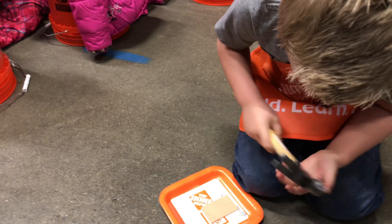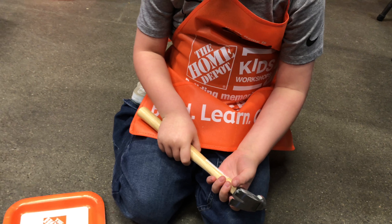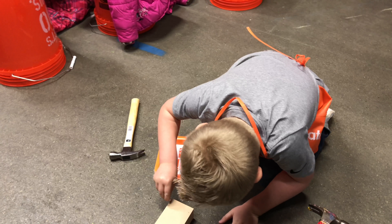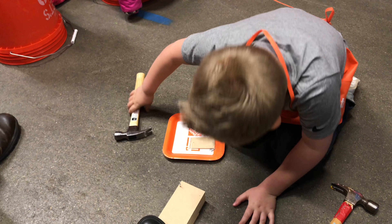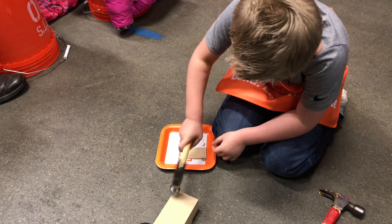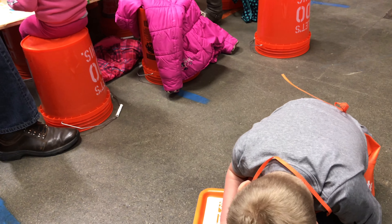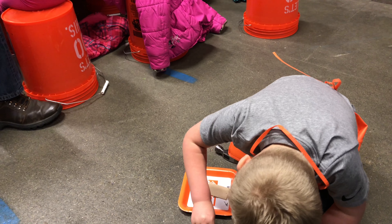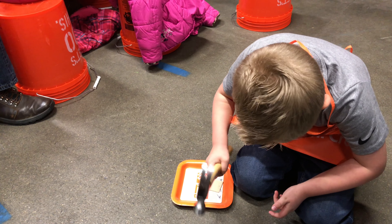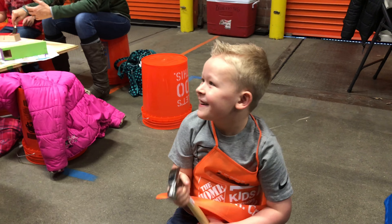All right, fix this thing — put a nail right in this hole. Push it down, there you go, and tap it in. Got it. All right, do the same thing to the other side. Tap it in. Boss! Yeah! Good job!